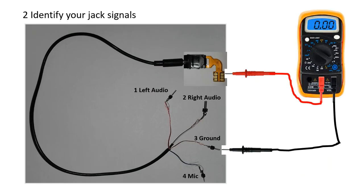Second step, identify your jack signals. Use a multimeter once again.